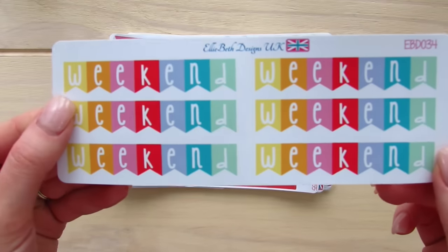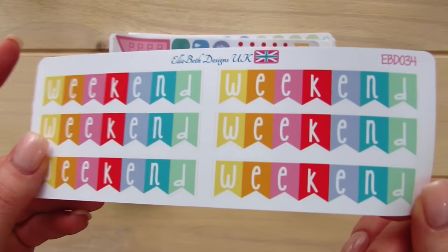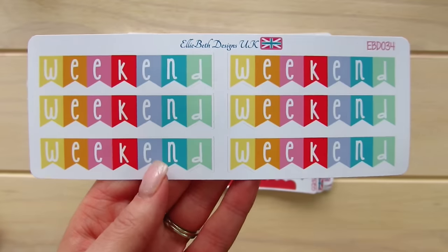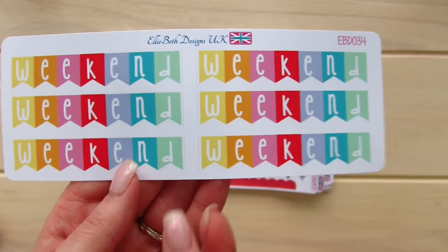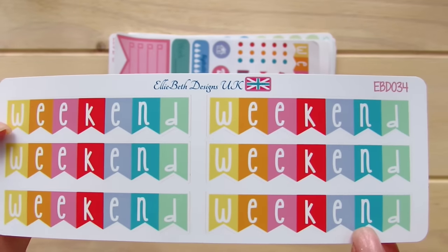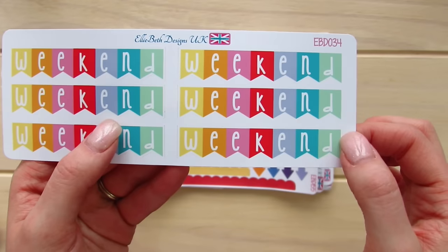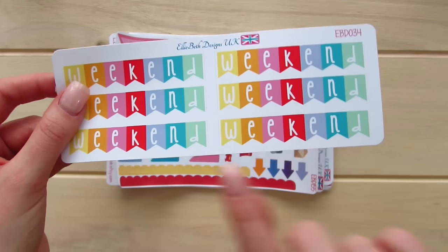The next thing we have are her rainbow weekend banner planner stickers, and these are actually matte. I can't even get over that these are matte — they have like a satin finish of some sort. They're very saturated colors. You know when you print sometimes and you can kind of see where the ink went, maybe flat a little bit — these are so opaque, it's just incredible. When I first picked these up I did think they were on glossy paper but in fact they are on matte, and they are on a slightly thicker sticker paper. I just love the font — it's big, white against their array of colors. This might be my favorite thing in the package so far.